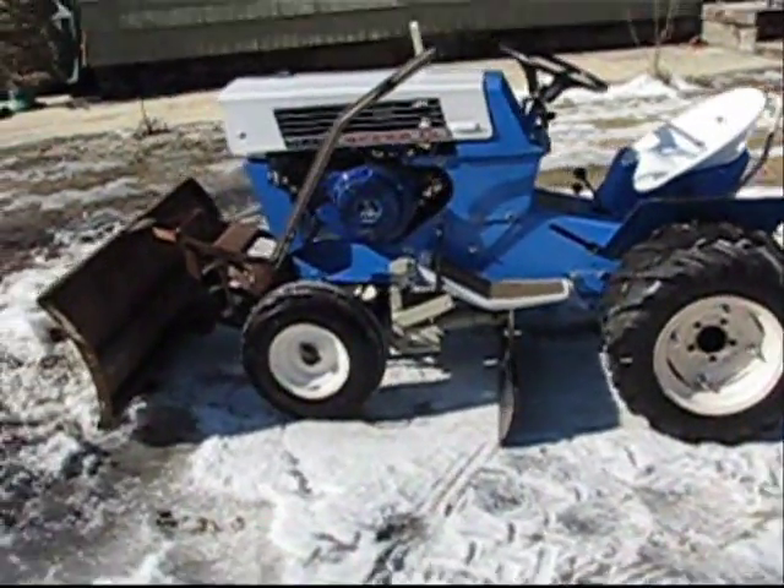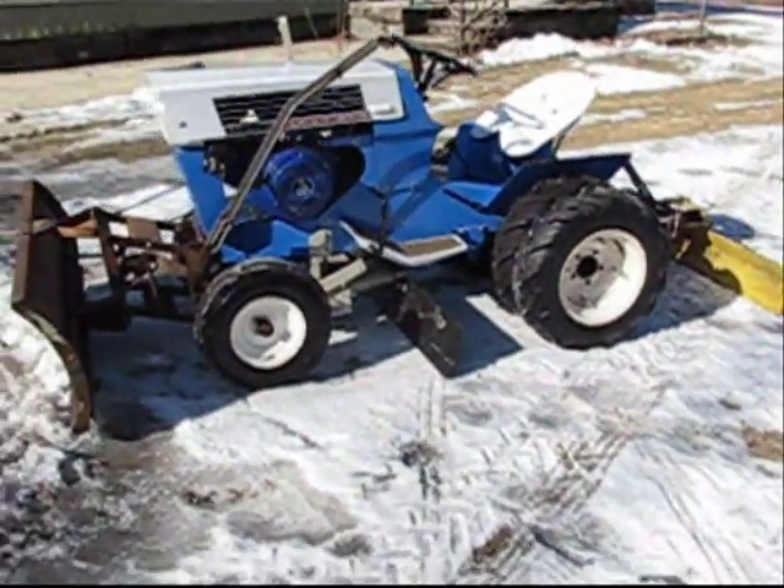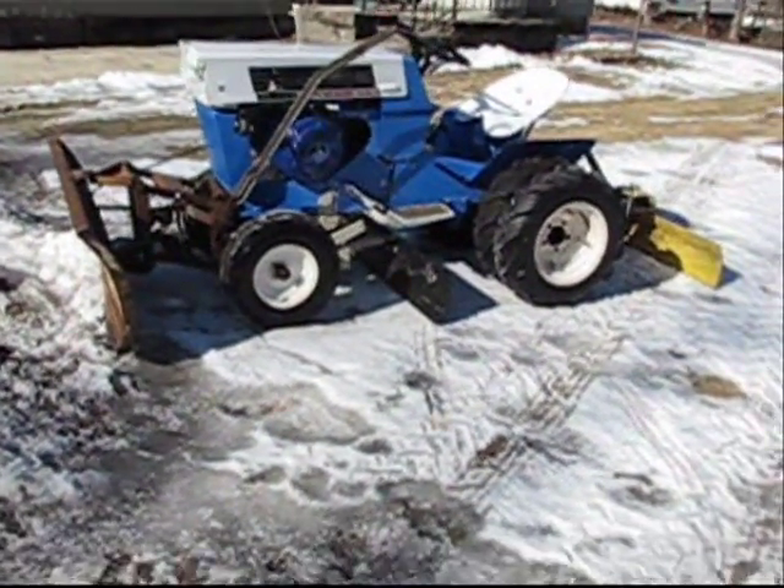Here is my 1968 Sears Super 12, which I dubbed Miss Emily after my daughter.